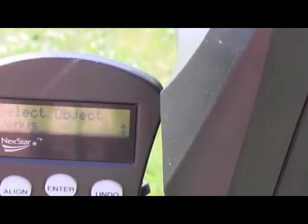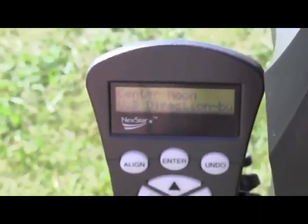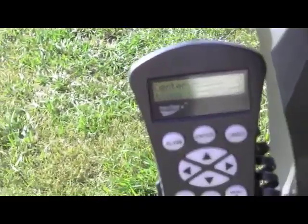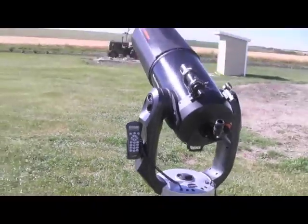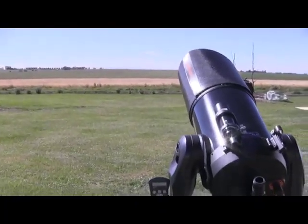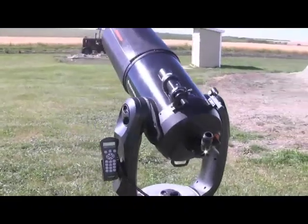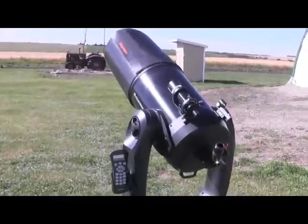We'll enter that and choose the moon as our alignment object. A very simple process to click over and set it up on the moon. Now we have the CPC set up and aligned with the moon, so it's tracking the moon — a very thin crescent moon. We'll attempt to take a picture here shortly through the telescope so you can see what we're looking at in the middle of the afternoon.